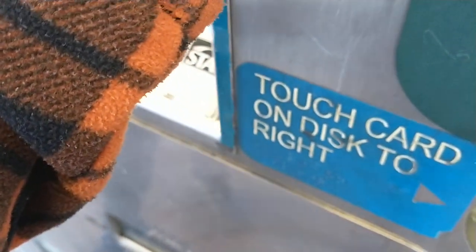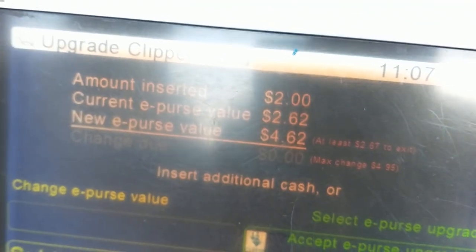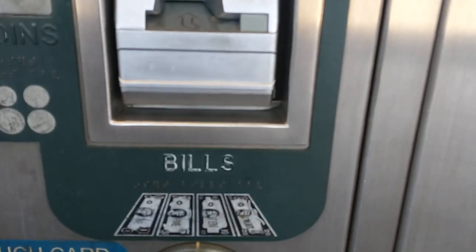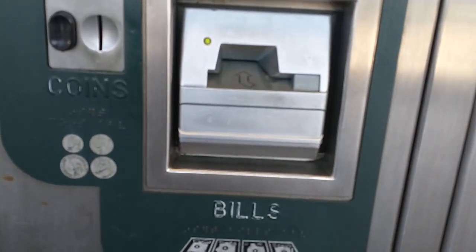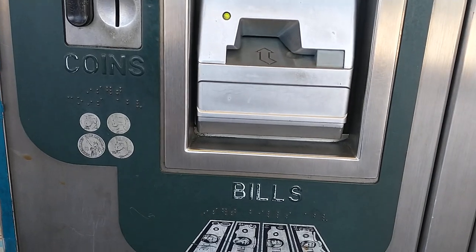I'm going to put this one in, and as you can see it detects both coins, increasing the balance by two dollars without me putting any bills in. So I'm going to confirm the transaction and then this card will be ready to use.